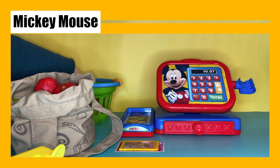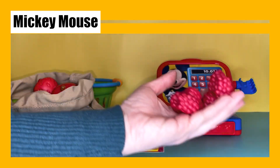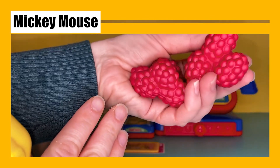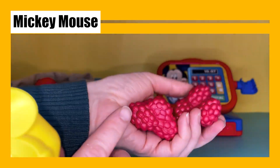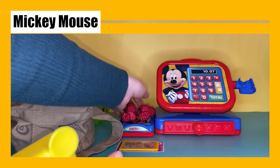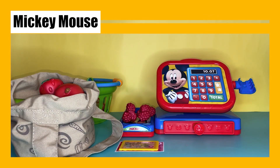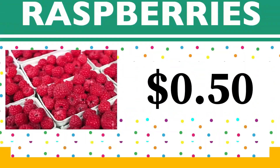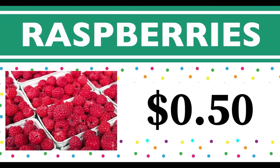What's up next? Oh, we have a bunch of raspberries! Raspberries are red — they are one of my favorite fruits. Let's see how much they weigh. These will be 50 cents. Raspberries start with the letter R.